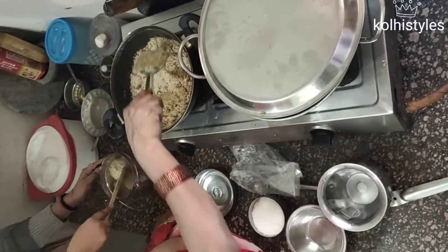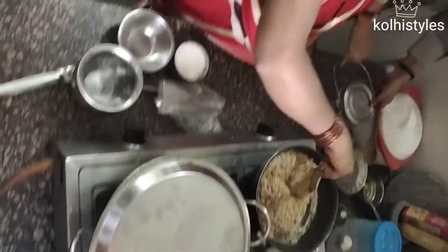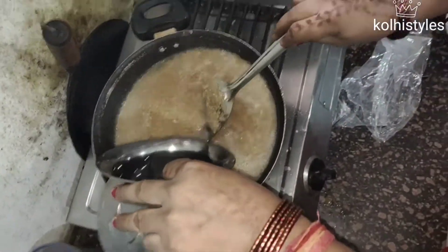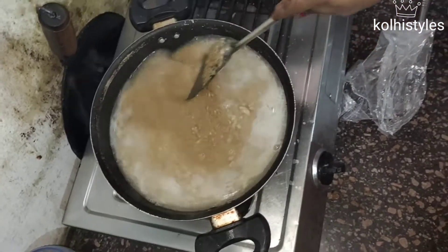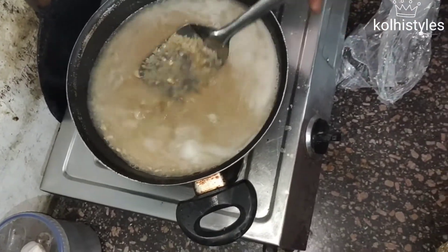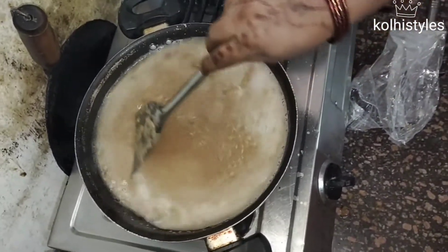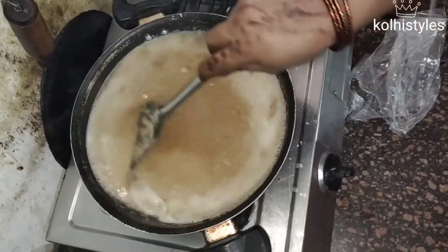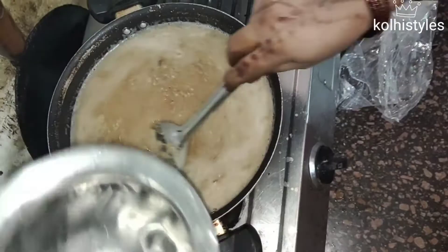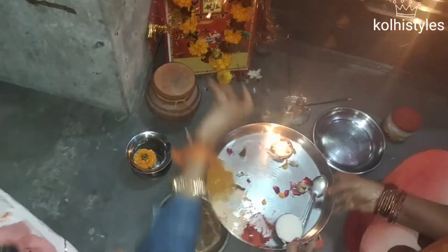Especially for the newborns, the halwa is placed for them because they have to have a birth ritual specifically for them. So that's why they are doing this. My mom put water to boil and then started making the halwa step by step, adding dried fruits. Finally, the suji halwa is ready - the Gai Mata Pujan halwa is ready!